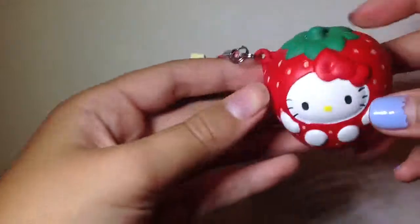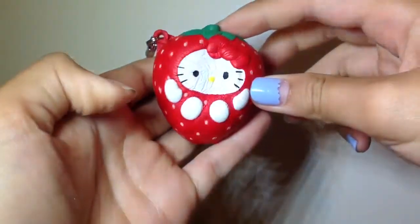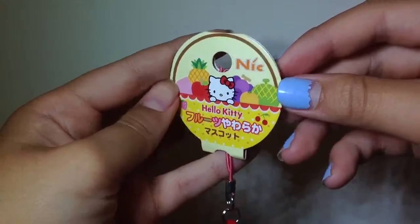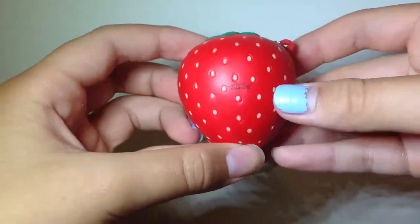Next I have this Hello Kitty in a strawberry costume, and this one is so cute — I love this one. Here's the tag. Yep, I love this one a lot.